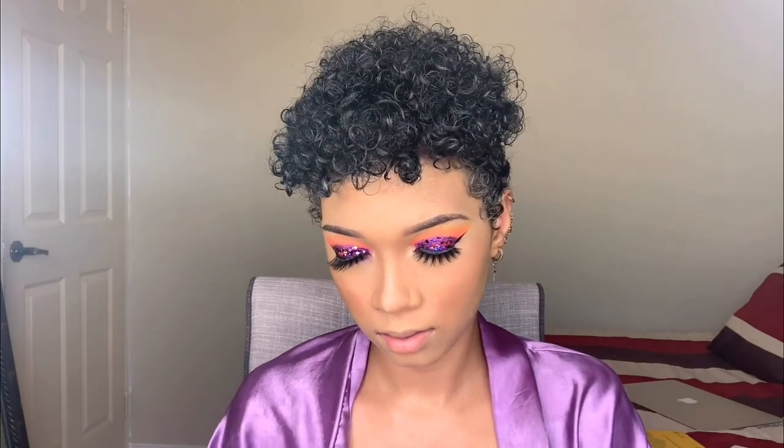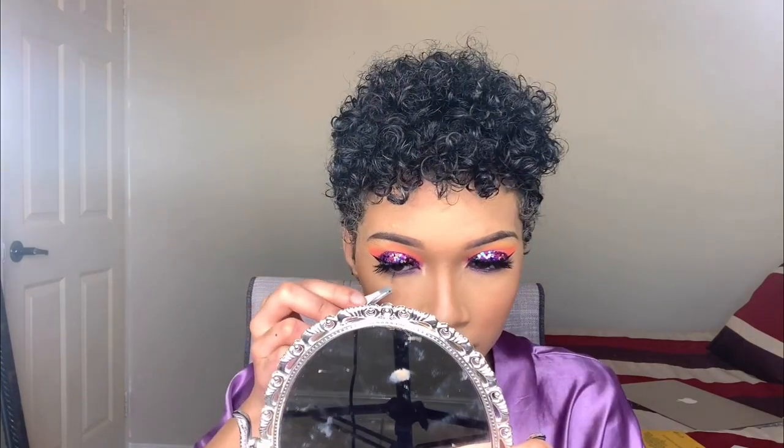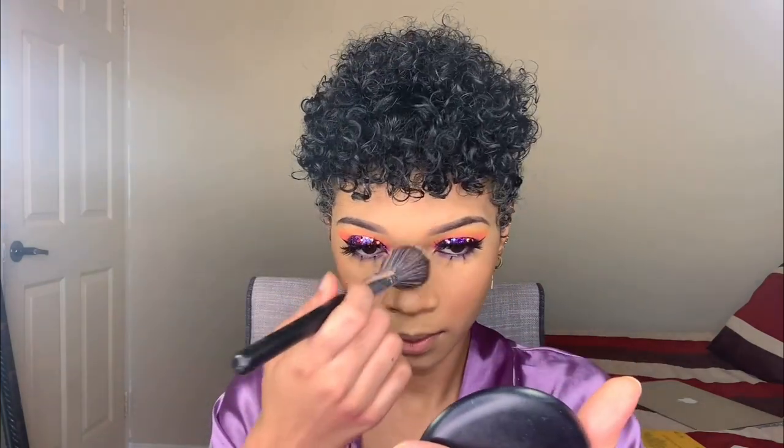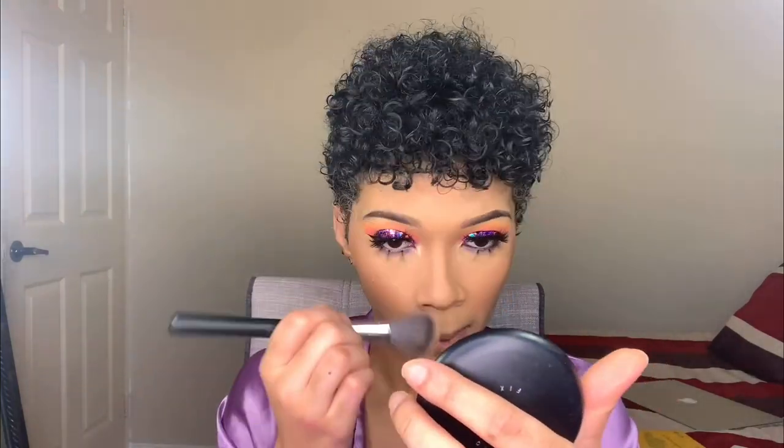These are singles lashes. I'm going to use my NC42 in MAC. Okay guys, now we're going to highlight. I'm going to use the New Bands and Royalty too — both of these are from Silver's Place. I'm going to use the New Band first.